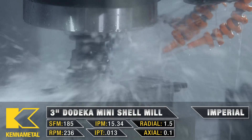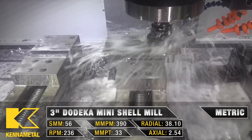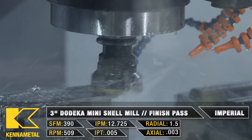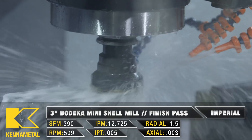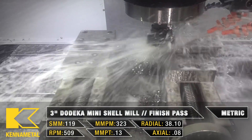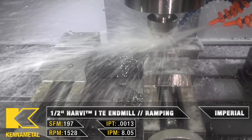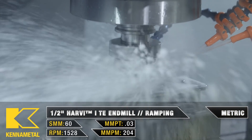All right, so let's start off our Op B on Titan 15M. Our T1 is our 3-inch Dodeca Mini. My next tool is my Harvey 1 TE. This is going to be doing the ramping for my roughing pockets at half the speed. Once I hit the final depth at the end of my ramp, I'm going to go all the way back up to 100% to finish the pockets.